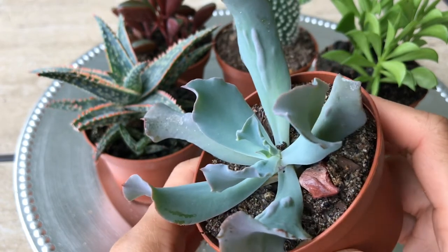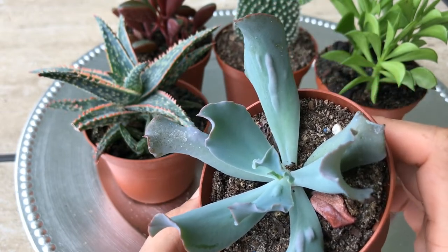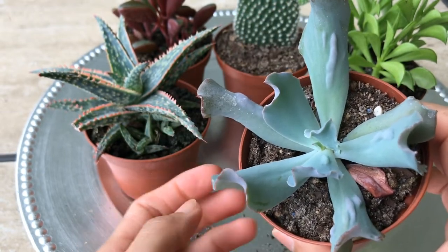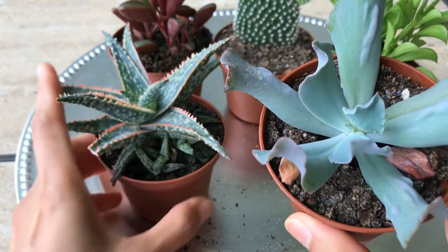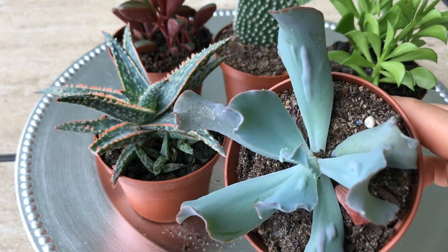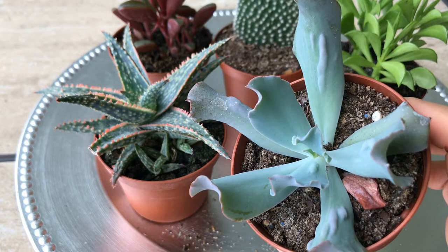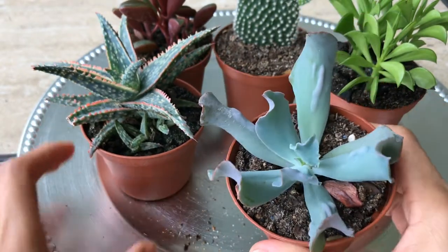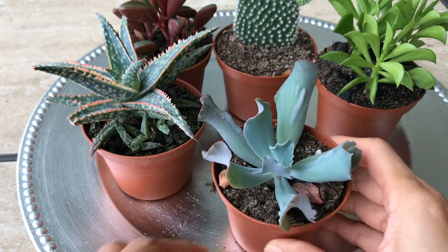Even the little tiny leaves have the bumps — so cute! I hope this is one of the rare ones. I have not seen this locally, while some of the others I think I've seen at Home Depot or Lowe's. Hopefully I got a rare one and I can't wait to see this baby grow.